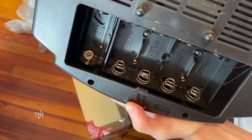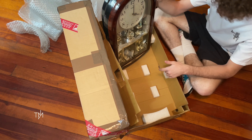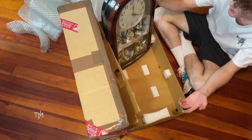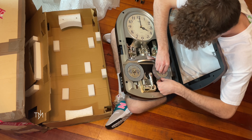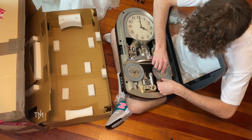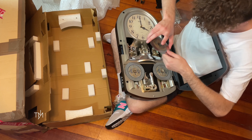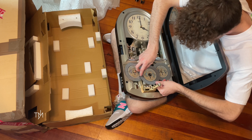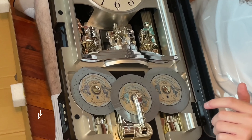Wow. It's kind of surreal just having this clock because it's one of the more expensive rhythm clocks, and it's one that I never really thought I'd be able to have in my collection. I'm very thankful. The batteries look pretty good — looking pretty clean, not too bad.